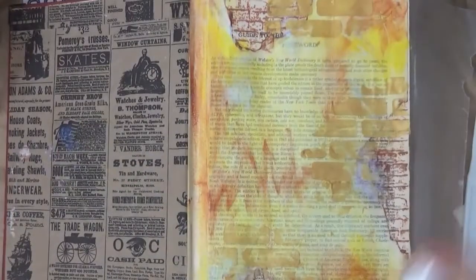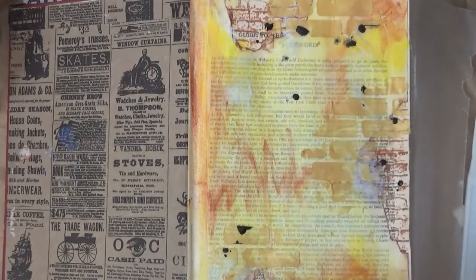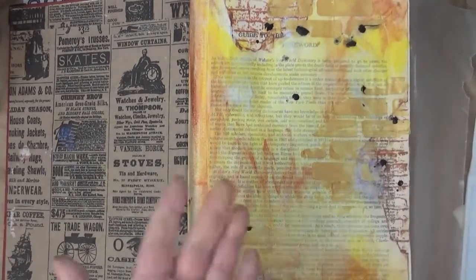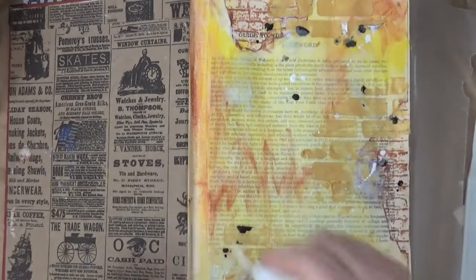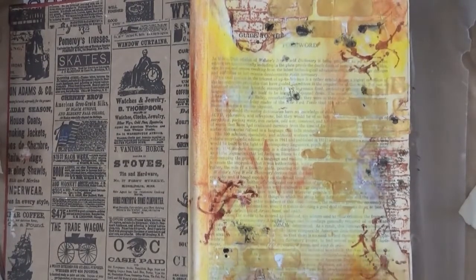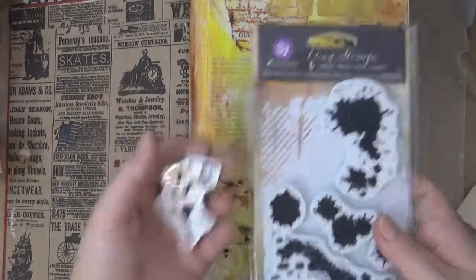Before letting everything dry, I'm adding color. I grabbed the Bow Bunny bronze as well as the gold — I'm not spraying it but just opening up the nozzle and putting some drops here and there. This is a Hero Arts unicorn. Then I grabbed another Prima stamp and used the same sepia ink to add some stamping.